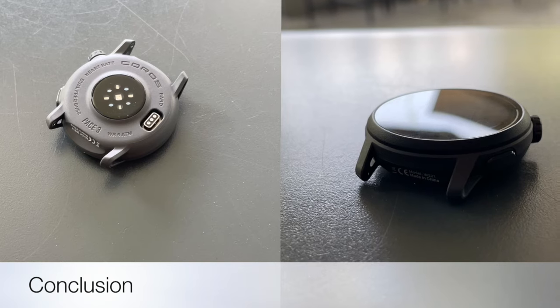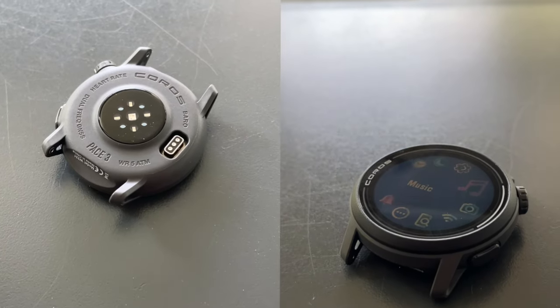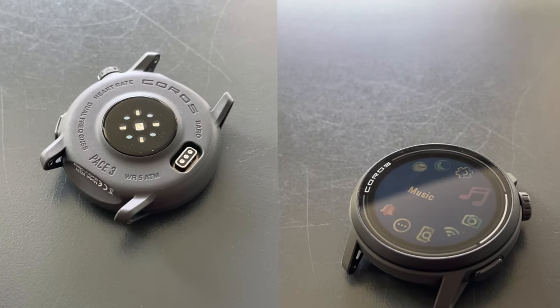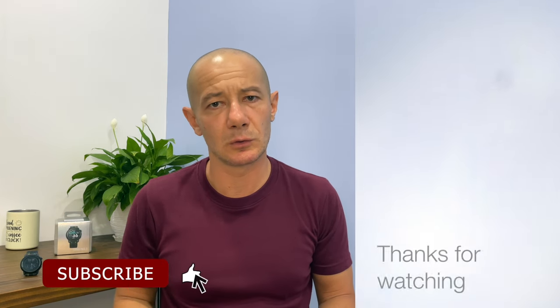Now, as a wrap-up to this initial impression, it's clear that the Coros Pace 3 isn't just another run-of-the-mill sport watch — it's a game changer. The Pace 3 doesn't disappoint. Moreover, its new generation optical heart rate sensor surpasses expectations, outperforming even pricier counterparts in terms of accuracy. Stay tuned for the full review, where I'll delve deeper into the Pace 3's capabilities and see just how it stacks up against the competition. Trust me, this is one watch you won't want to miss out on.